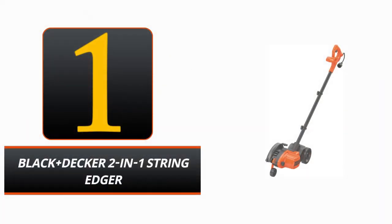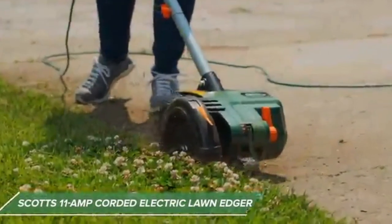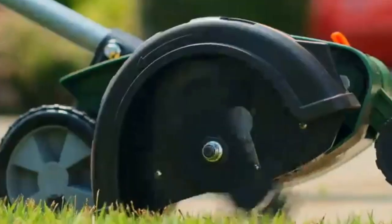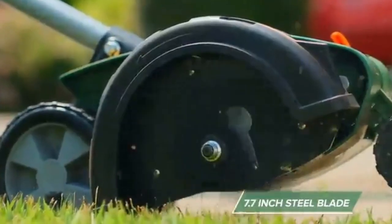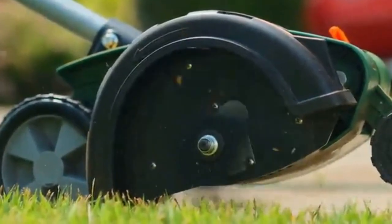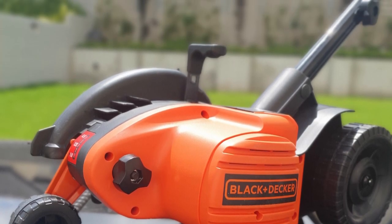Number 1: Black+Decker 2-in-1 String Edger. Do you want to let your inner landscaper loose on your lawn? There's no need to look any farther than the Black+Decker Dual U-String Edger Entrencher. The robust electric motor of this heavy-duty tool, rated at 12 amps, makes quick work of thick grass, allowing you to cut smooth edges and dig neat holes.